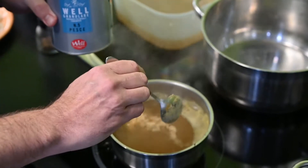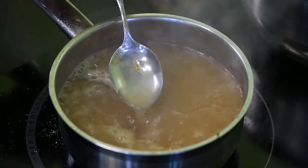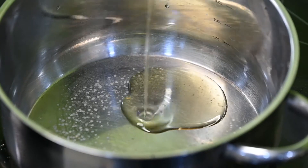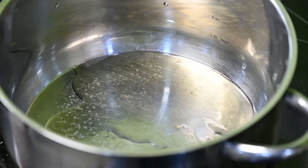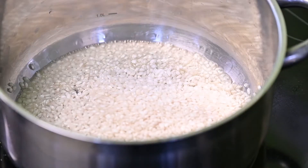Ebbe raktam egy kis zöldségalaplevet, illetve zöldségalapport, a klasszikus marhaus bázisalapport, illetve van egy tengergyümölcsei kivonat, ami 13% halból készül. Ezekben különböző fűszerek vannak még, sokkal teltebbé teszi a halételeket, tehát egy ilyen nagyon kellemes haliszt ad.